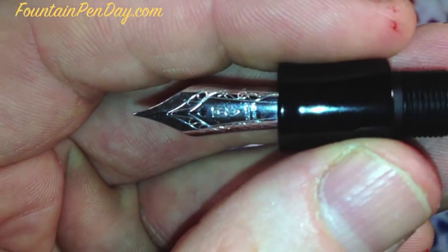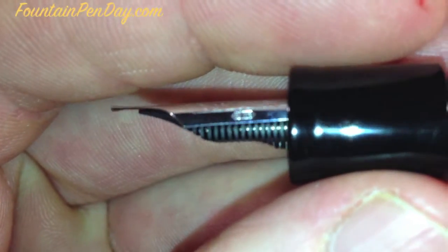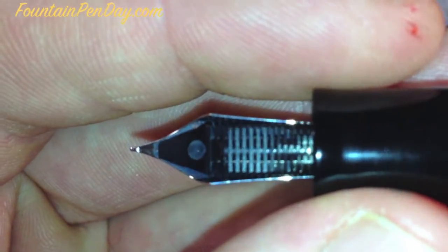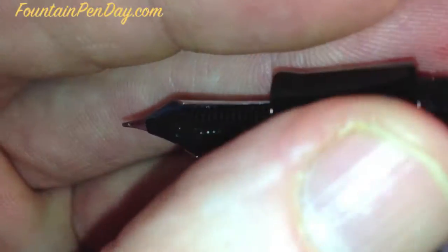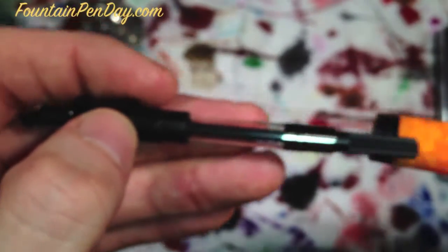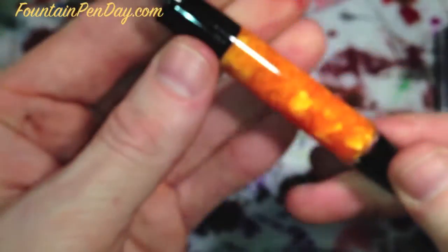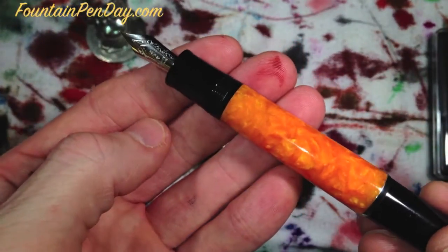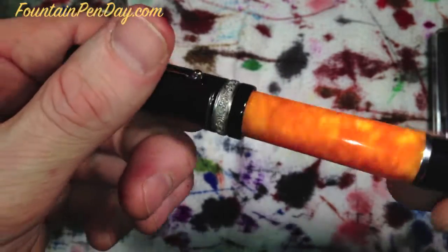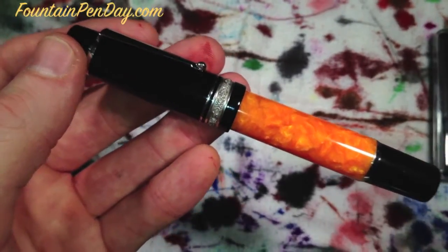We'll ink this up and see just how she writes. One last shot of that nib — this is an 18 carat, fine. It writes beautifully; it starts up every time flawlessly, never a skip. Great pen to put away for a while and just take out and start writing with. When I do the writing sample I'll give you guys a size comparison. Very nice pen — beautiful, very standout-ish though. This pen does not sit quietly on your desk. If somebody walks in or you pull it out at a meeting, people are gonna notice, so beware.